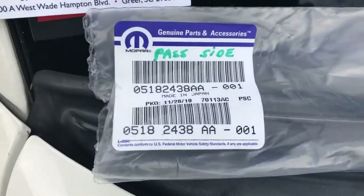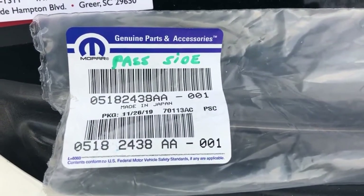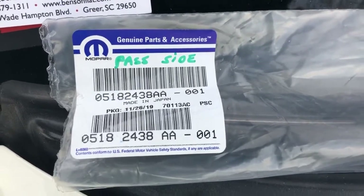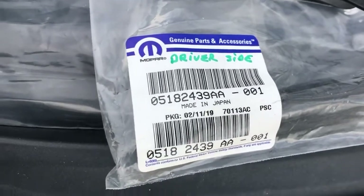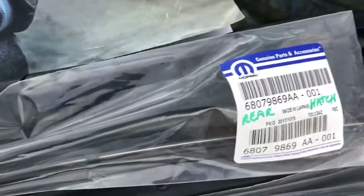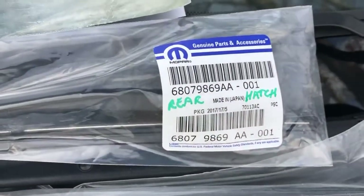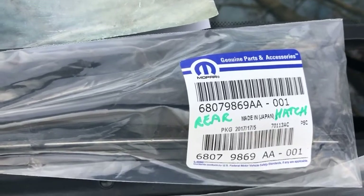So this is the passenger side right here, and you can see the part number — both the top and bottom is the same number. That's the passenger side in North America. And then over here is the driver's side; it's a longer blade, and that is the part number. And then over here, in case you have a hatchback model and you need the rear hatch wiper, it's a very short little wiper — that's the part number right there.